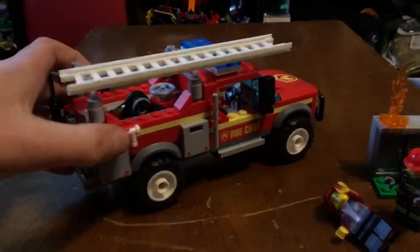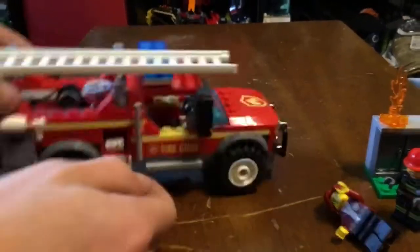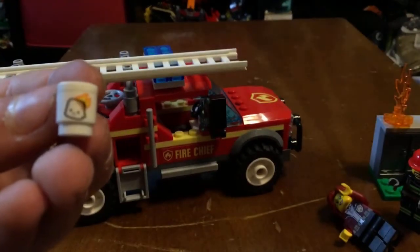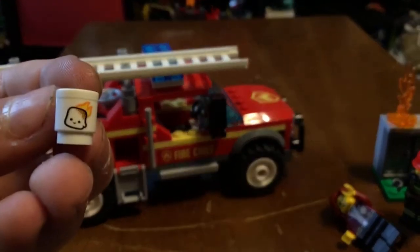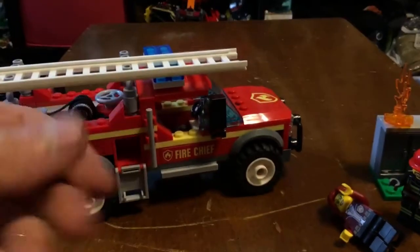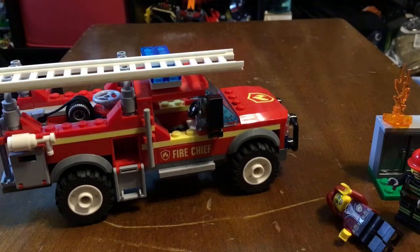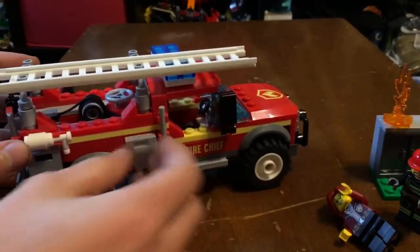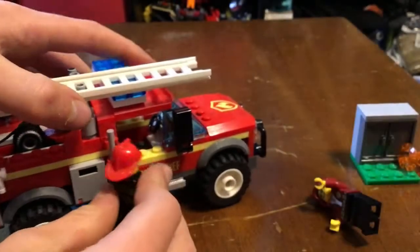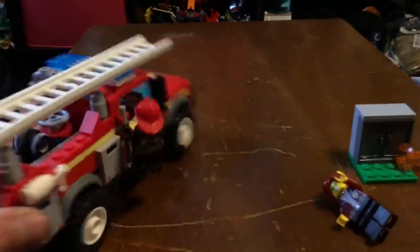There's a fire extinguisher compartment, another compartment with traffic cones, and I put Friday McCloud's little cup in here — it has a little marshmallow toasty on it, which is kind of cute and is an exclusive print. Then there are these bars where a minifigure can stand on the side of the truck, with steps right there.